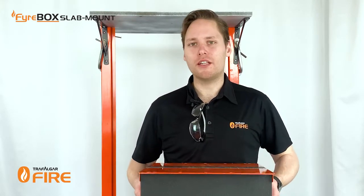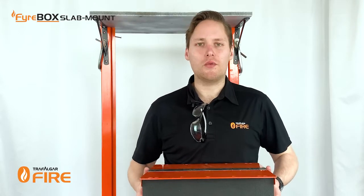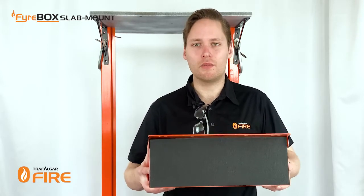G'day guys, today I'm going to show you how to install our firebox slab mounted system. Now these are suitable for head of wall penetrations above apartment entries or riser shafts, basically anywhere that you want to build in your fire protection from the start of the project.